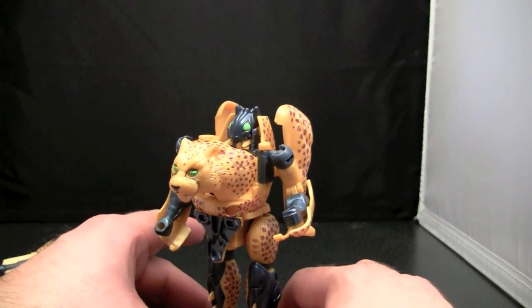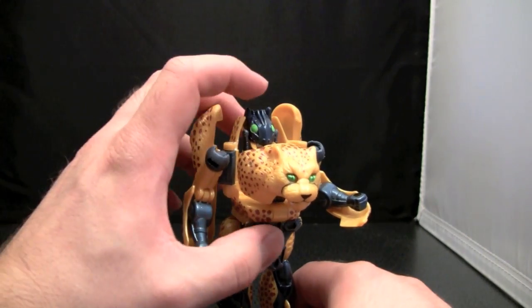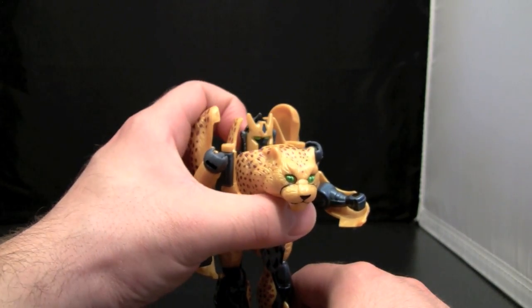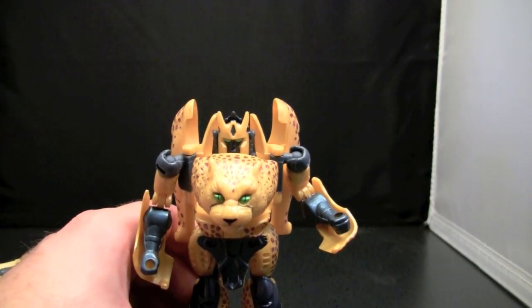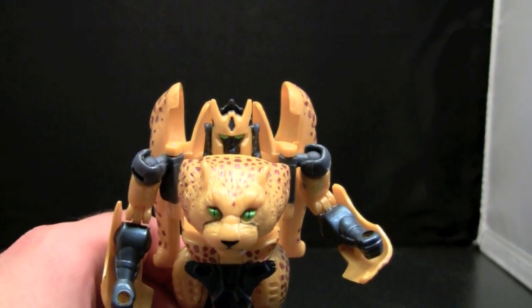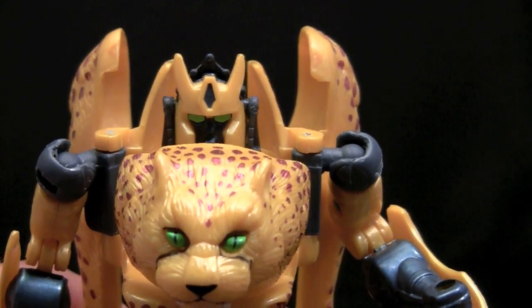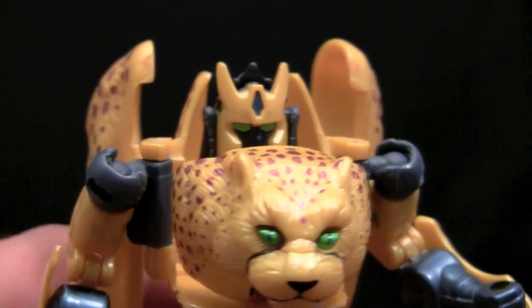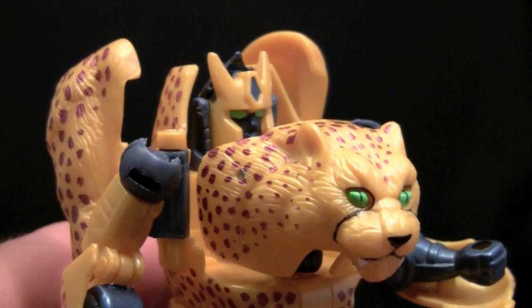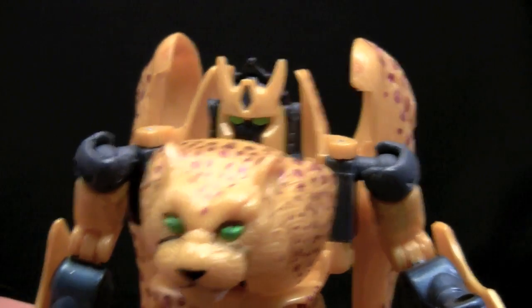Now, all of the original Beast Wars figures had a mutant head. To get the robot head, just swing that down and there we go. It's going to be kind of hard to get a good picture of the Cheetor head because you can't really see it. The Cheetor head is actually quite nice and very reminiscent of Cheetor, except I don't remember Cheetor having a big chin like that and looking that mature.